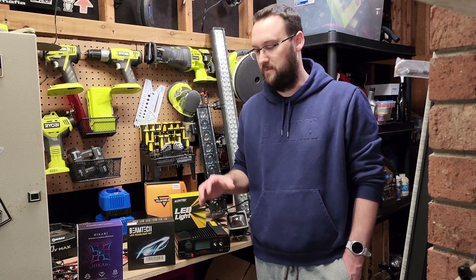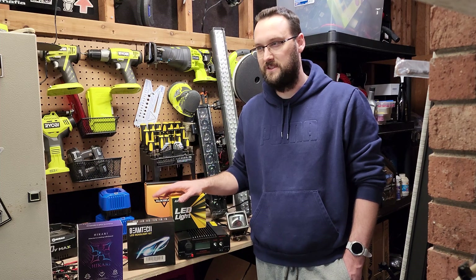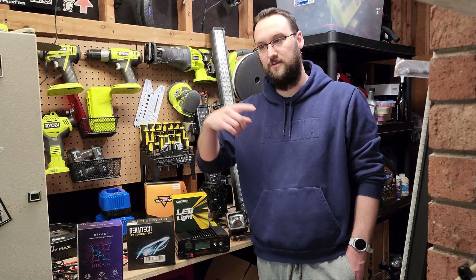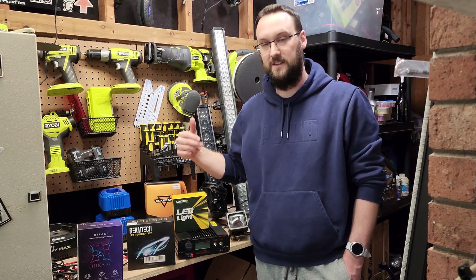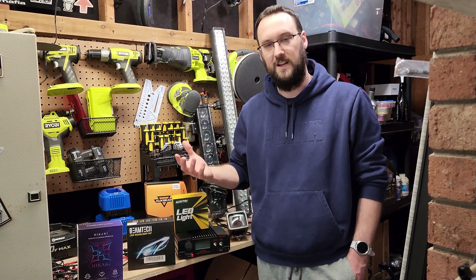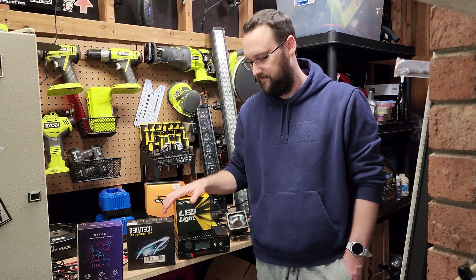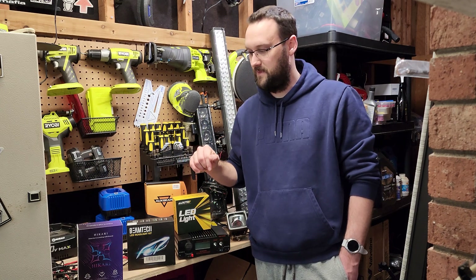For every product I measure, I will provide an ASIN number, which stands for Amazon Standard Identification Number. You just take that number and throw it into Google and it'll come up with the product exactly — it's a 10-digit unique identification number. So instead of searching 'Hikari LED whatever,' you can just use that ASIN number and it'll come up immediately.